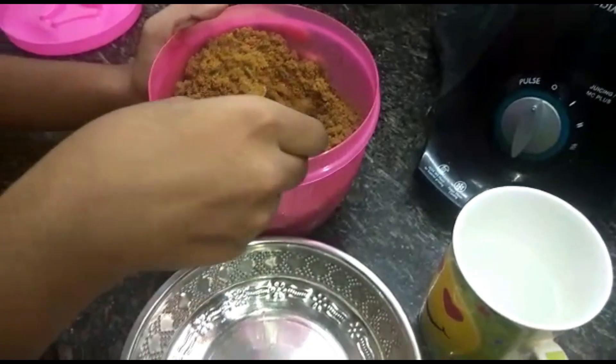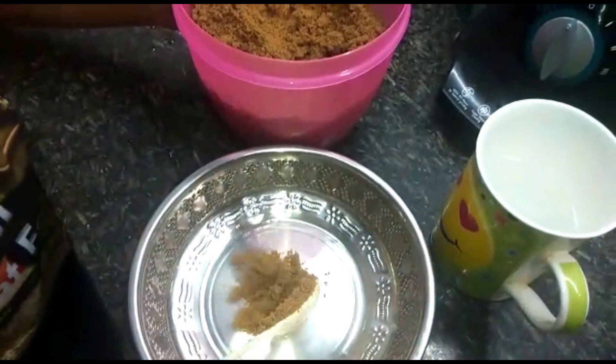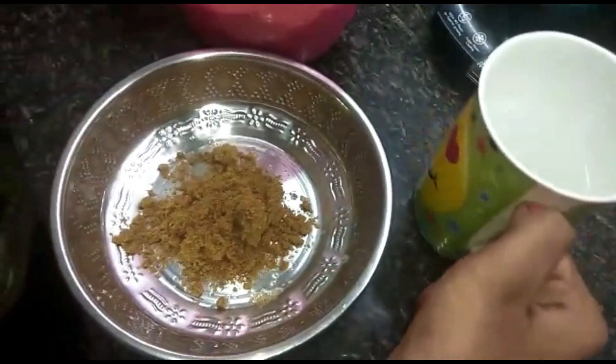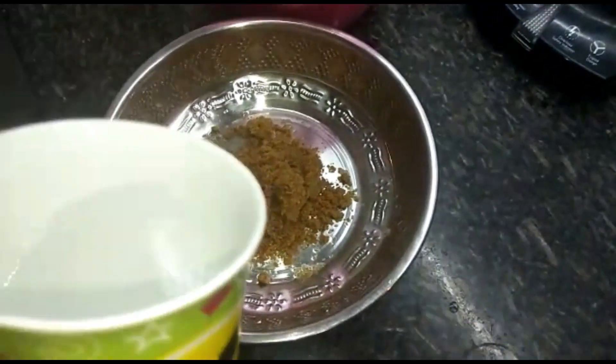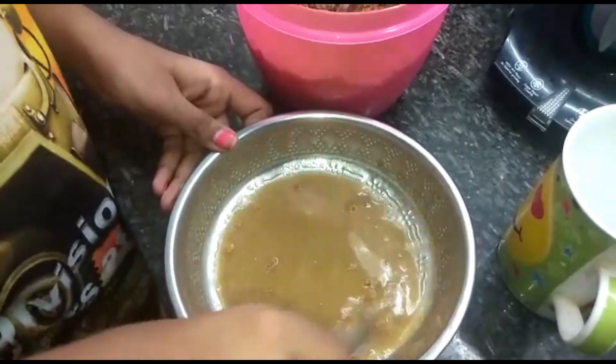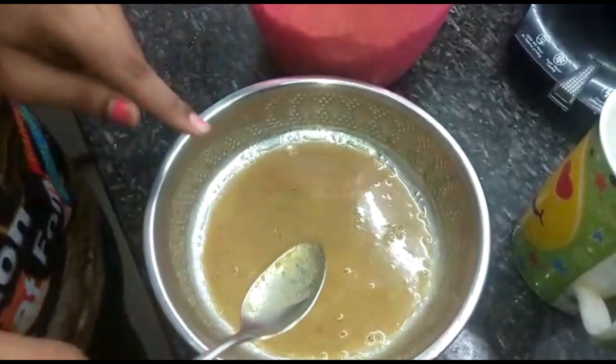Add 2 scoops. Next, add hot water. Now we can go to Jane.